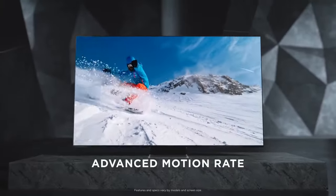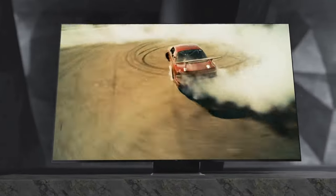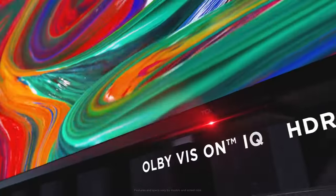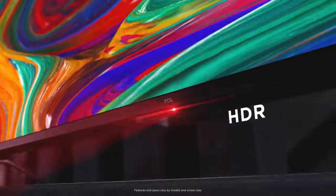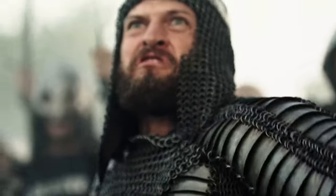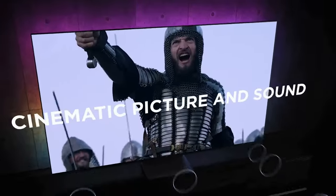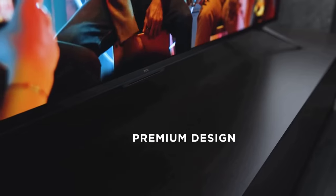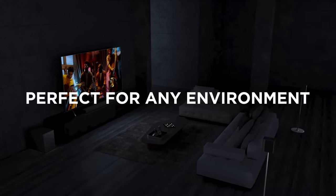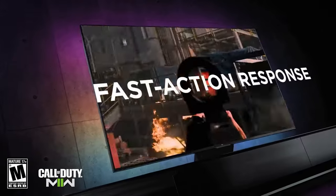One of the standout features of the TCL QM8 is its picture quality. With a 4K Ultra HD resolution, the TV produces sharp and detailed images, allowing you to enjoy your favorite movies, shows, and games with clarity. The colors are vibrant and well-saturated, though they may not be as accurate or as nuanced as those found on more expensive models. The QM8 also supports high dynamic range (HDR) content, which enhances contrast and delivers a wider range of colors, resulting in a more immersive viewing experience.